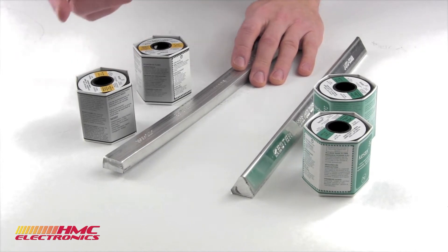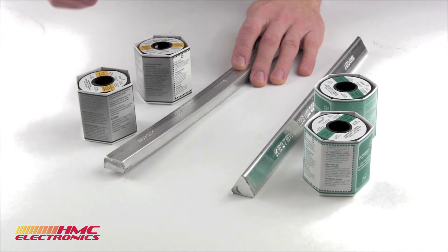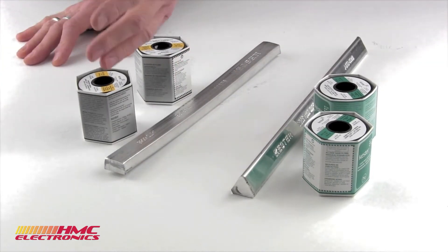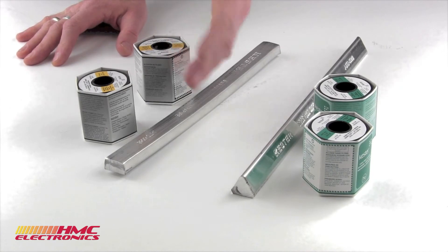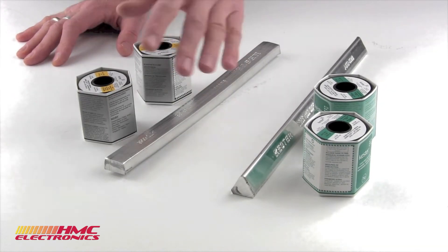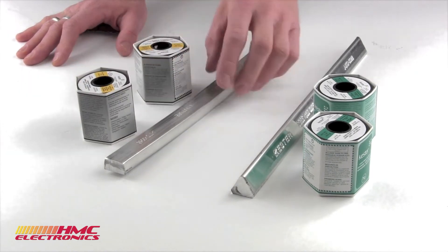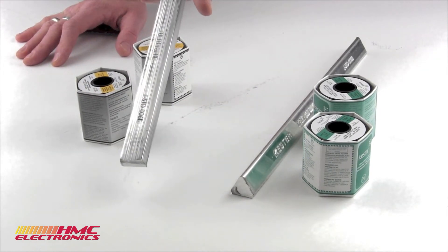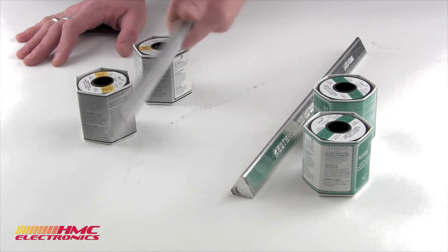You've got a couple of main alloys: SN60 and SN63. The SN is your tin content, so your tin content being 60 or 63%. The remainder of the balance is lead. In the bar solder right here, this is an ultra-pure. It is just tin and lead and nothing else.